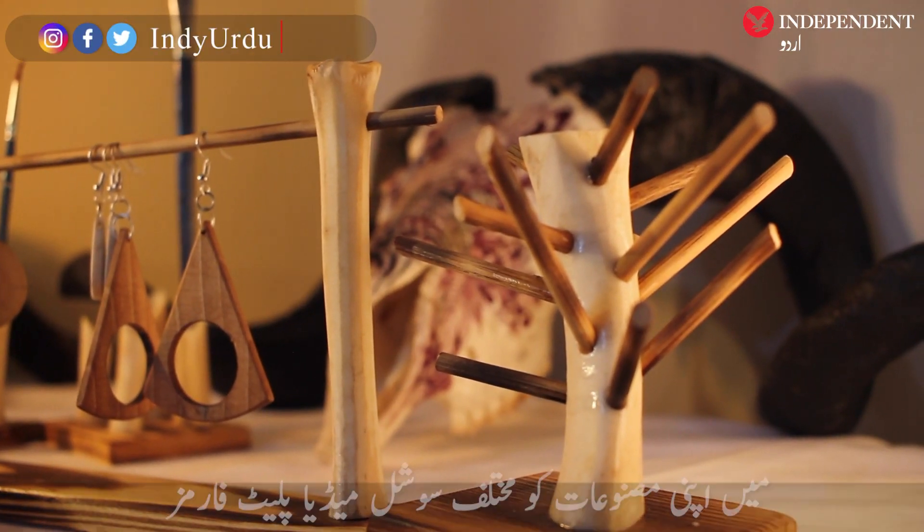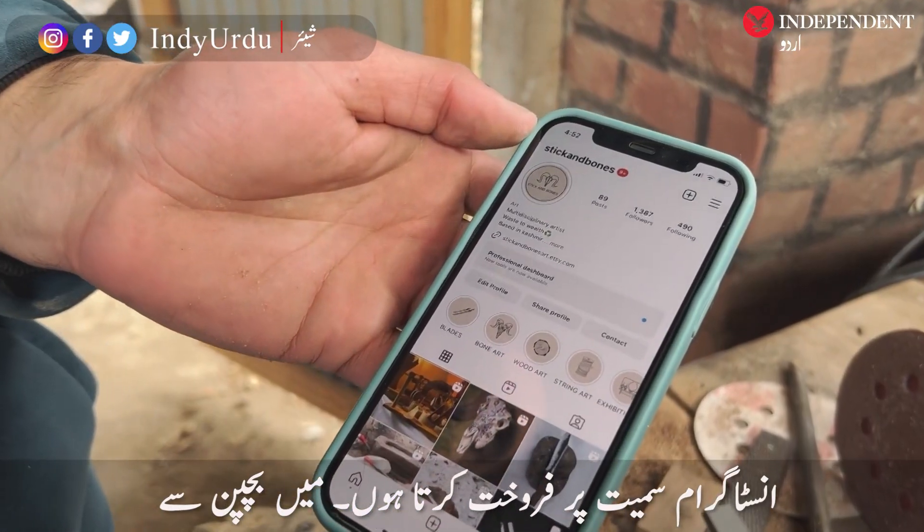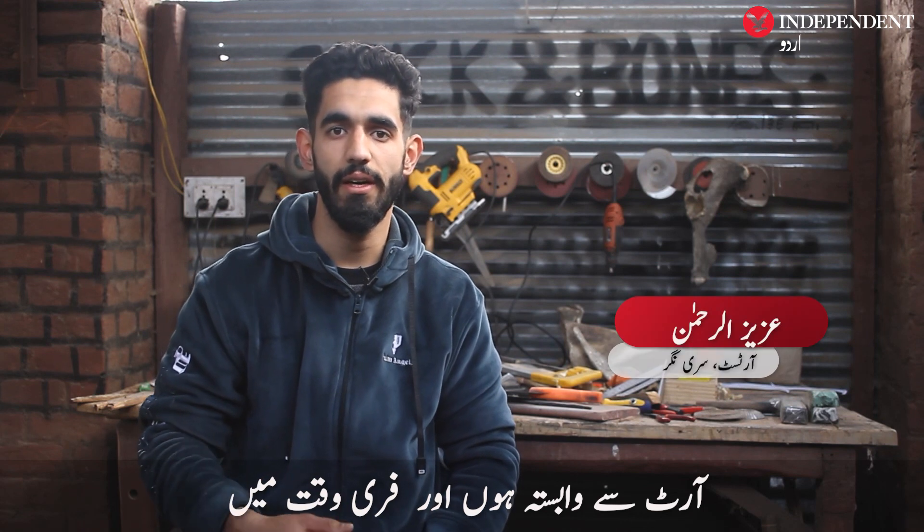I am selling my products on Instagram or Etsy. When I started with art, I used my own free time.